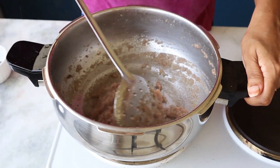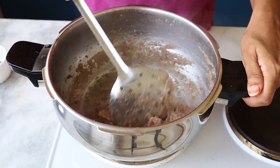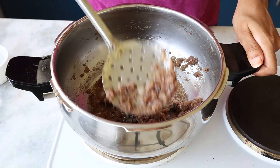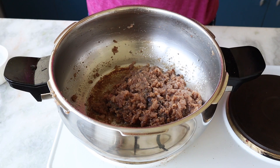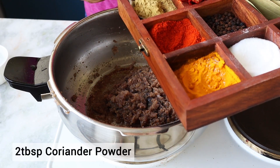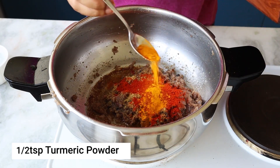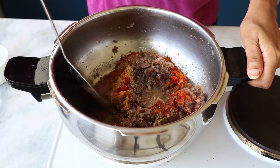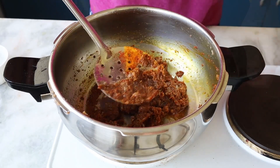At this point you have to keep stirring the masala as it can stick to the bottom. Keep it on medium flame. Once the masala is cooked you can see the color change. Now I'm adding the dry spices on medium flame — this is coriander powder, chilli powder, and a little bit of turmeric. Mix it properly and fry your spices for just 30 seconds.